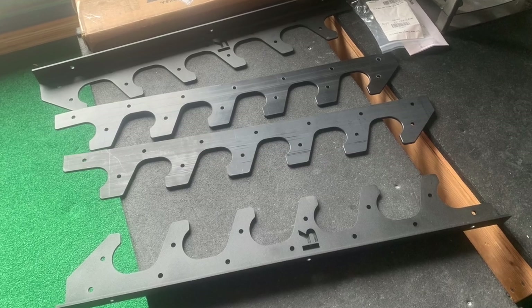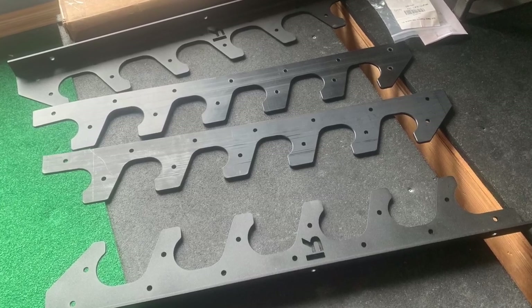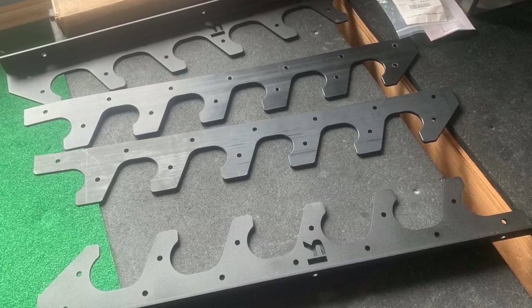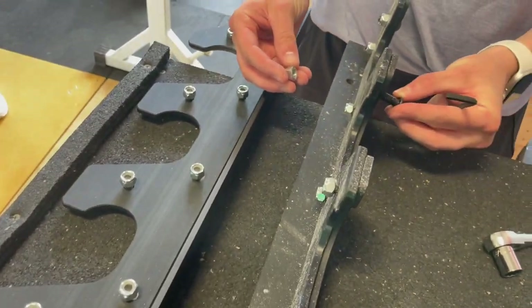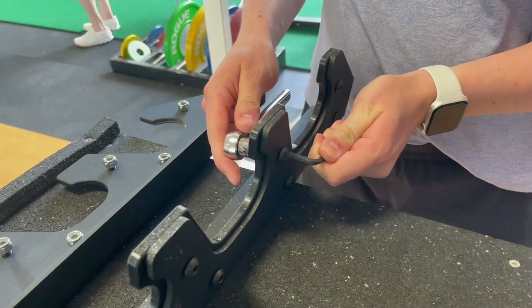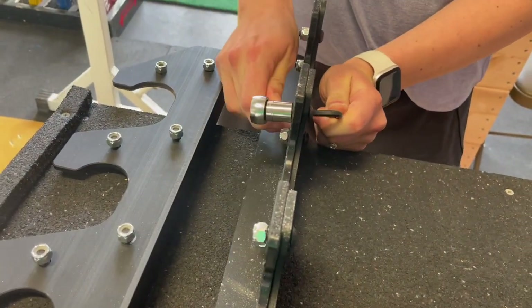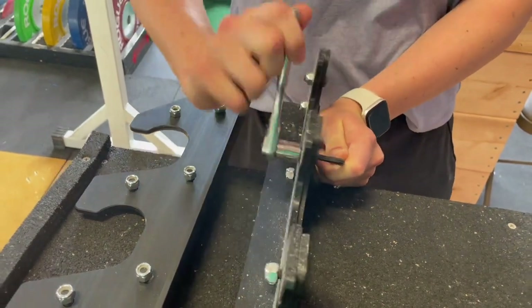This is the Rogue version 2 gun rack, which we purchased with the optional plastic inserts that you also see here. The plastic inserts are not strictly necessary, but they are nice for protecting the knurl on your bars. To attach the inserts to the gun racks, you simply use an Allen wrench, a socket wrench, and the provided hardware. And although repetitive, it's not a difficult process.